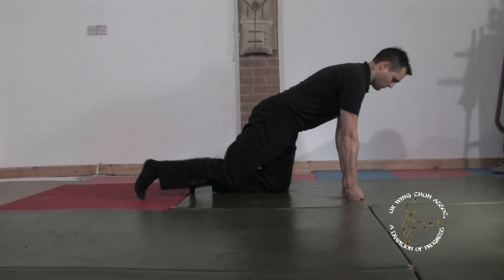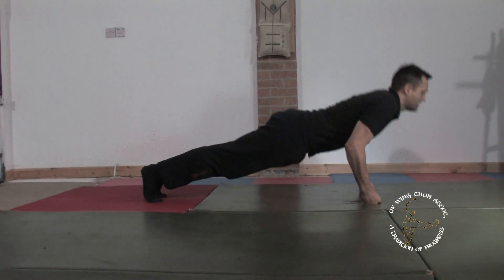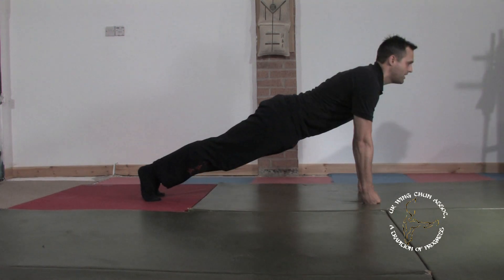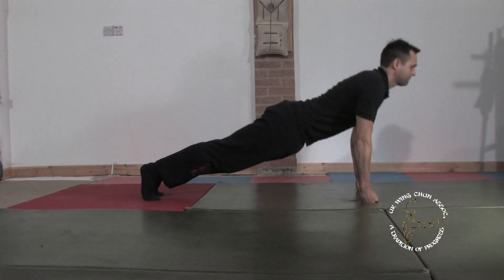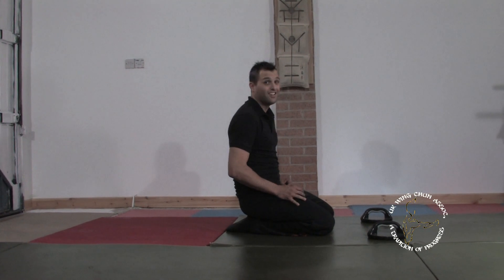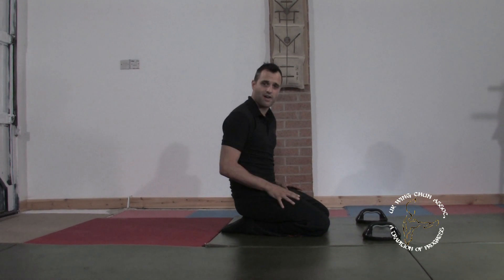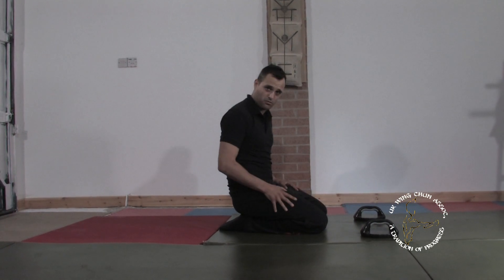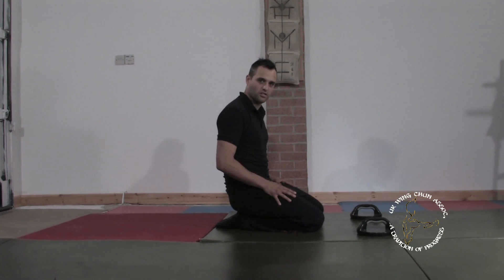With your fists underneath your shoulders, touch your chest and press up. Notice that the elbows are going to brush the side of the body, simulating a Wing Chun style punch. By doing the press-up on your fists, you're essentially raising yourself higher off the ground than if you had a flat palm. To illustrate this, you can see on the floor we have two raised platforms, allowing us to do the same press-up and stretch the chest even more.